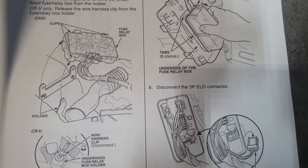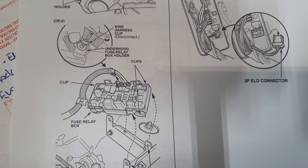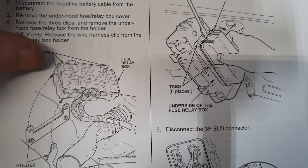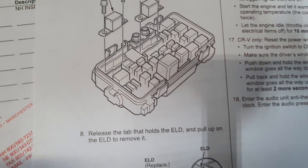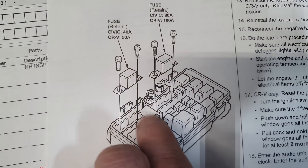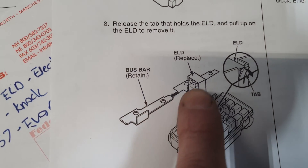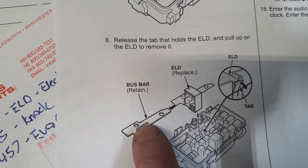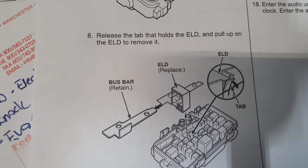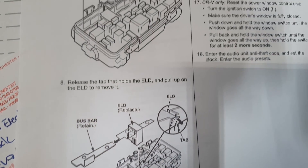I'm going to go to the next page here and it shows you going in the fuse panel. Here we go — it's showing you removing the two fuses and that load detection circuit is actually right in the middle. Here's a better picture of it — you can see this bus bar goes right through the load detection device. All the information you need is on the service bulletin.